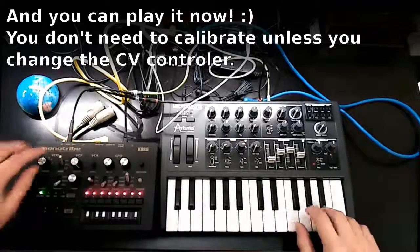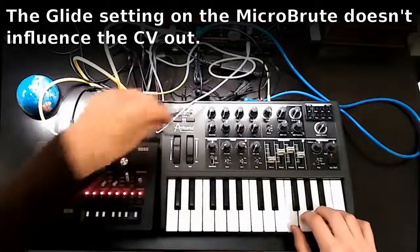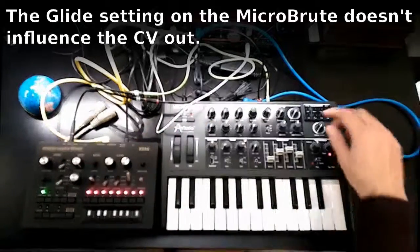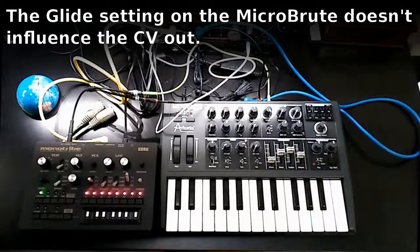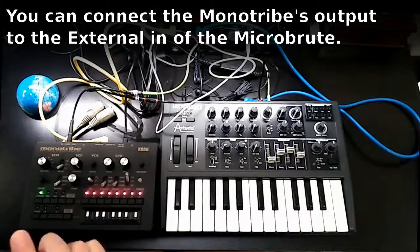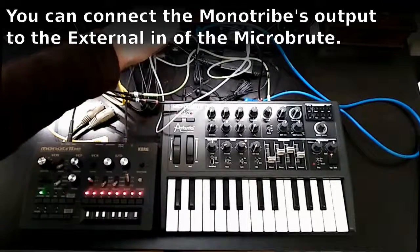So this is the MonoTribe. As you can see, the CV output doesn't glide. Everything is working, and now there's one neat thing you can do with this setup.